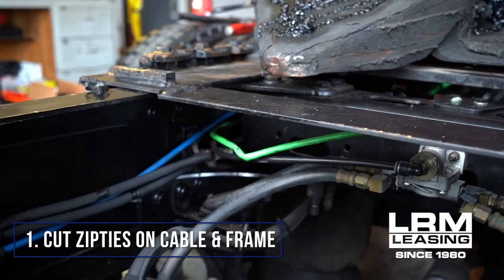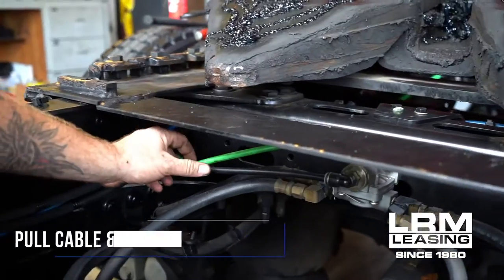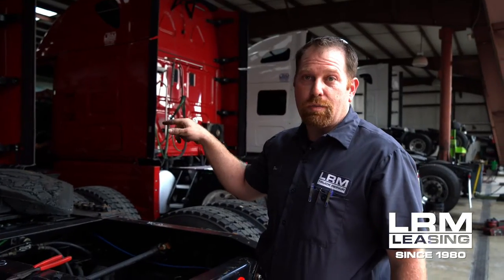You're gonna cut this zip tie first and then the other zip tie along the frame. What you're gonna do is pull it and put that zip tie over to create a pinch. Once you have the line pinched, you'll notice that the air will dissipate from where it's leaking from — that will determine it's the quick release valve and the ABS valve will be fine.